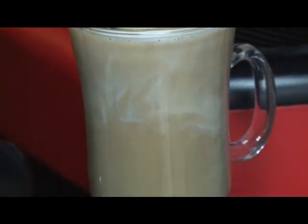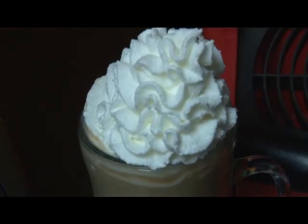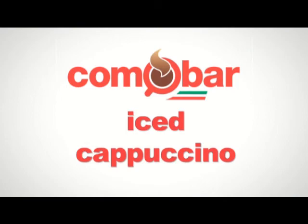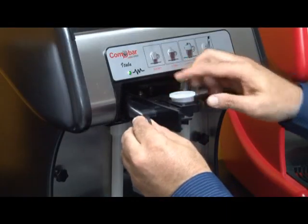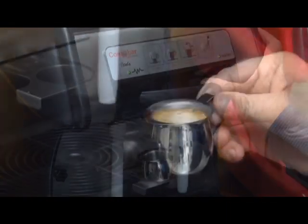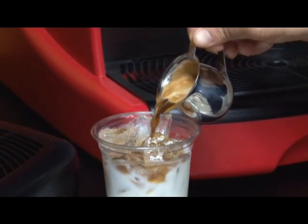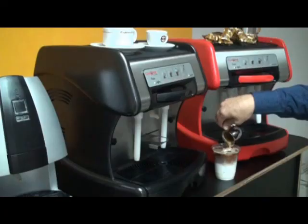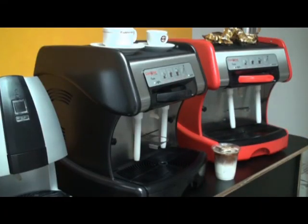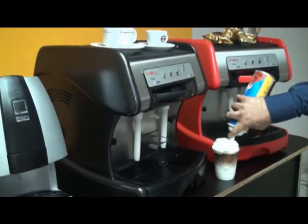If desired, you may even add some whipped cream to top it off. To make an iced cappuccino, simply brew a long shot of espresso and pour it into a glass of milk that's been poured over ice. As an option, you may add whipped cream. A variety of different coffee flavors can also be added.